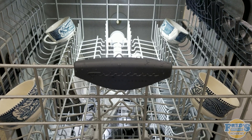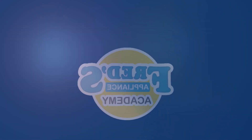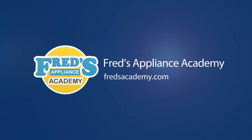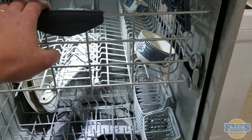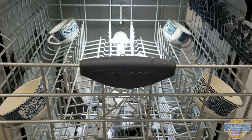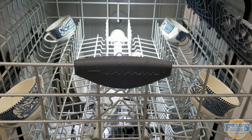Performing the four cup test to confirm sprayer action. Begin by placing four cups or mugs inside the dishwasher on the upper rack and make sure they're spaced evenly in the corners as we see here.